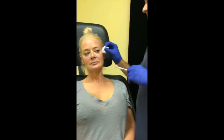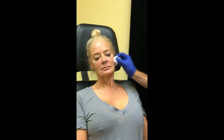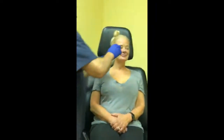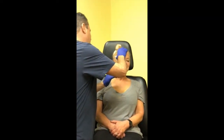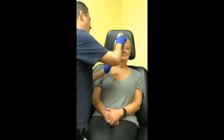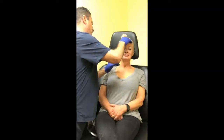Is there any downtime after injections? There can be some bruising and usually a little bit of swelling. I'll make a confession — last week I had 10 syringes done on my face. I went out that night after I had it done.